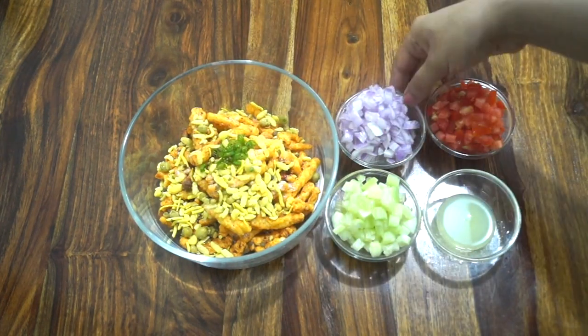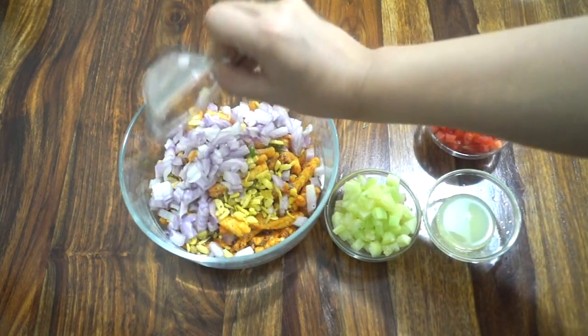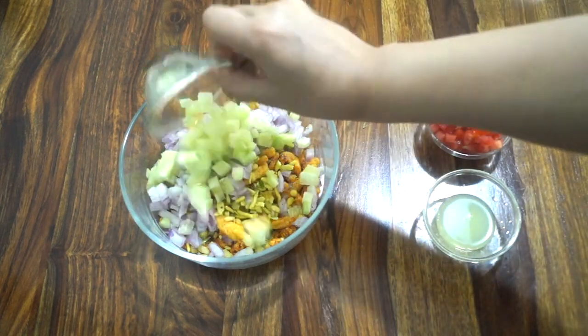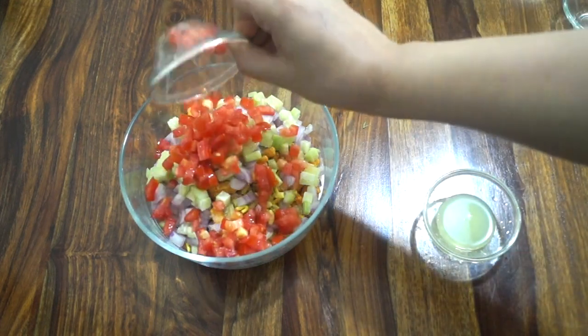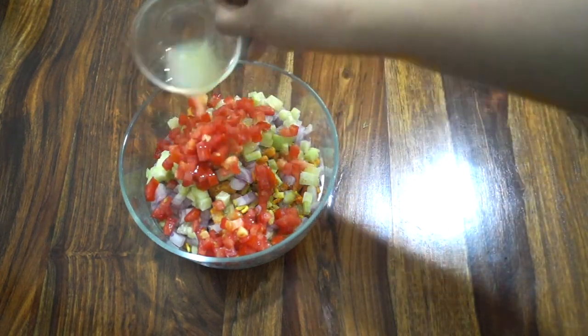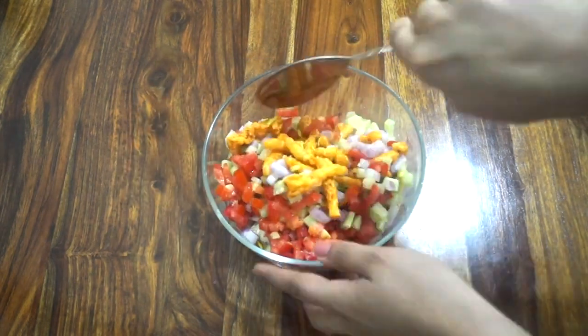I'm adding half teaspoon green chili, 2 to 3 tablespoons finely chopped onions, 2 to 3 tablespoons finely chopped cucumber — if you don't have cucumber you can skip it — and 2 to 3 tablespoons finely chopped tomatoes. Also adding 1 tablespoon lemon juice; if you don't have lemon juice, you can use half teaspoon of dry mango powder.